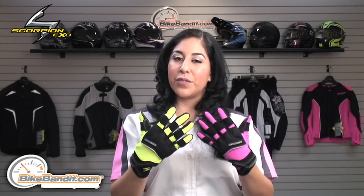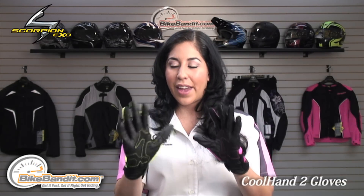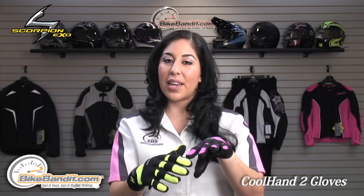Christina here for BikeBandit.com. In this video, we're looking at the Scorpion EXO Cool Hand 2 Mesh and Leather Glove. I have the men's version on my right hand and the ladies' version on my left. They both have the same exact features.